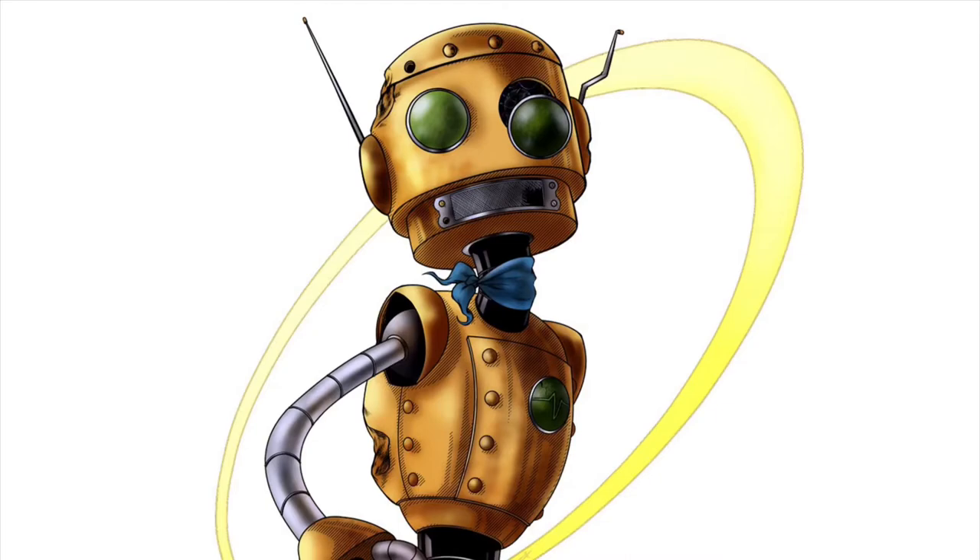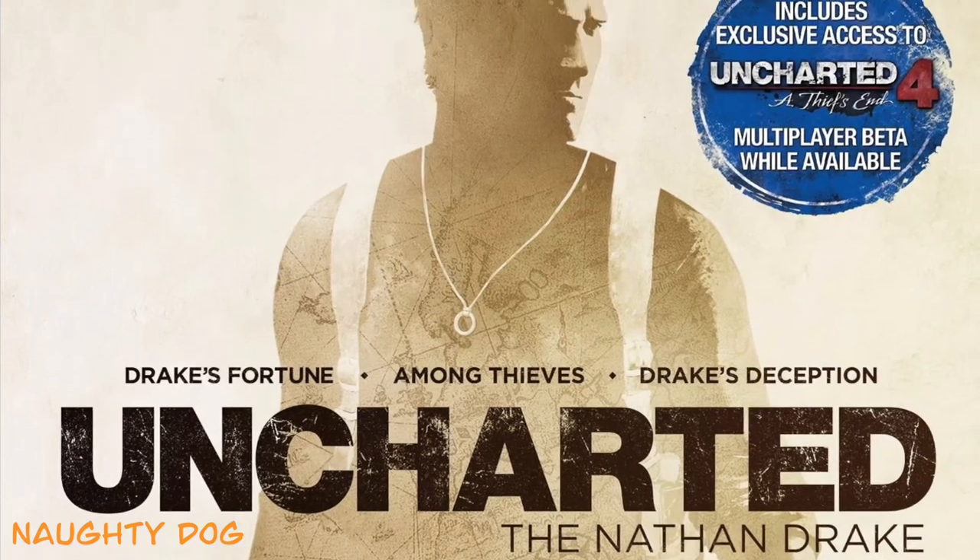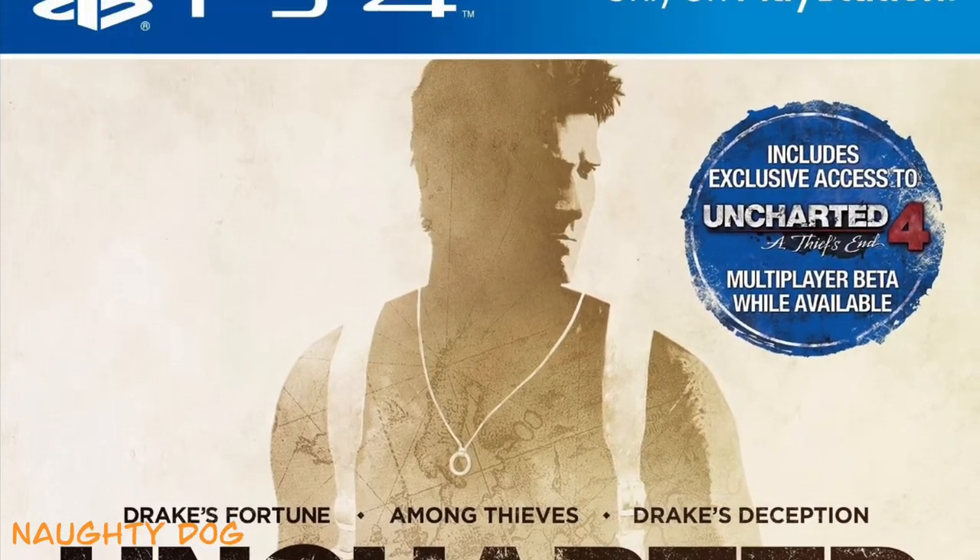Hey! Today we're going to do some more fan art, this time of one of my favorite video game franchises, Uncharted — specifically Nathan Drake. Let's get started.